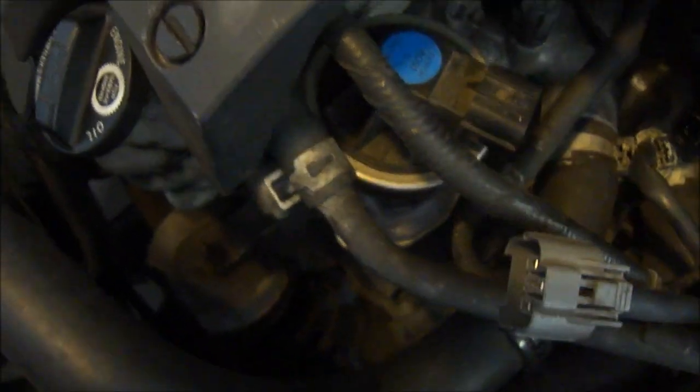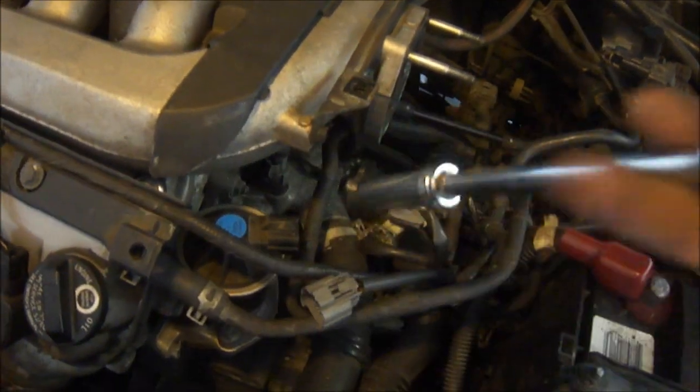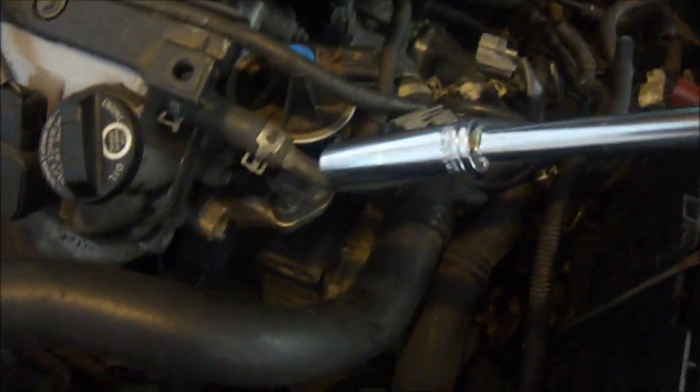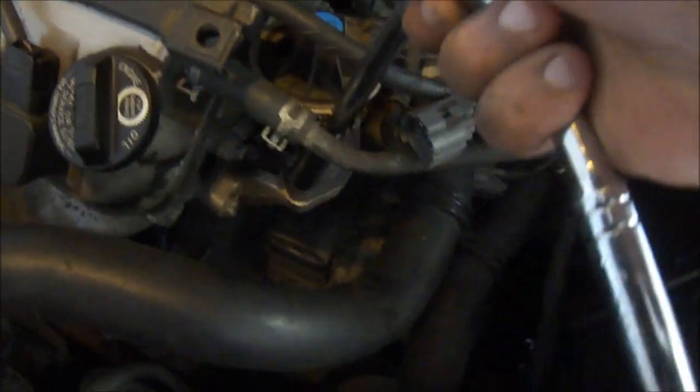If you take them out, it will easily come out by just pulling it. So here's my 12 millimeter socket right here — I'm just going to take this end and rotate it anti-clockwise to open this up.